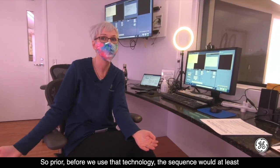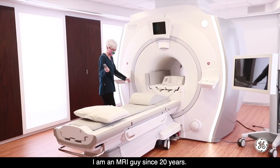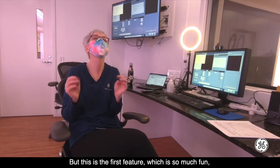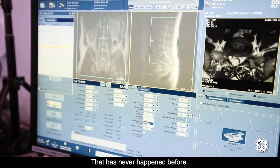Before we've used the technology, the same sequences would take 20 minutes. I'm an MRI professional of 20 years, and I've seen a lot of development, but this is the first feature which is so much fun, because now we can really have nice images and be fast. That has never happened before.